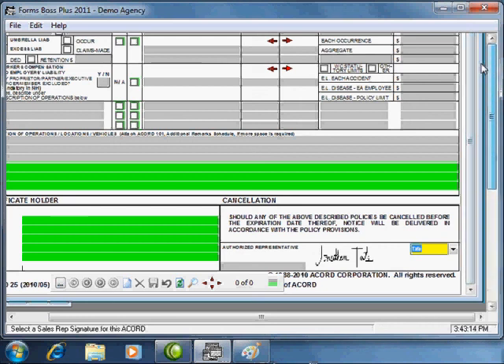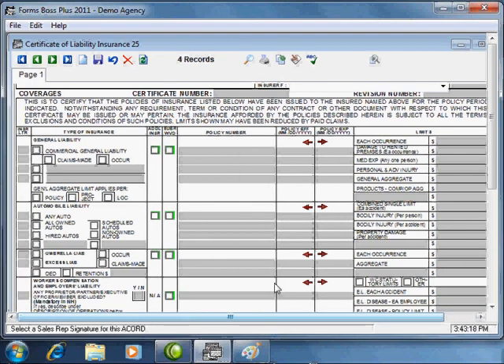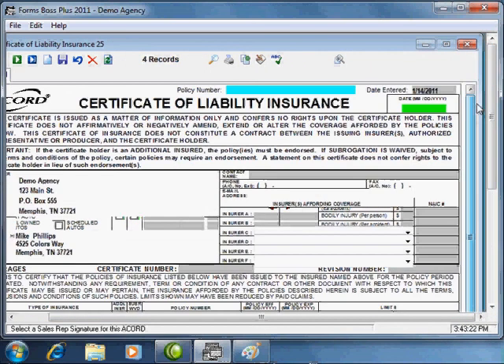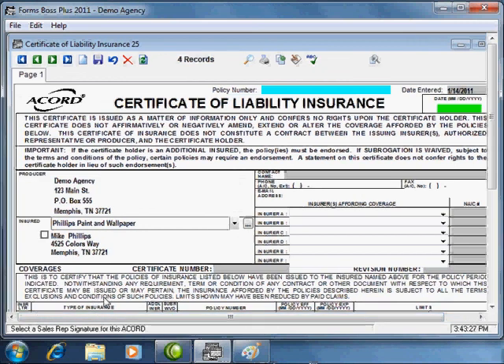The customer signature works exactly the same way. When you select a customer for a form, it will put the customer signature in any places where the customer signature is needed on the form. That gives you an idea of how to use the electronic signatures feature in Forms Boss Plus.